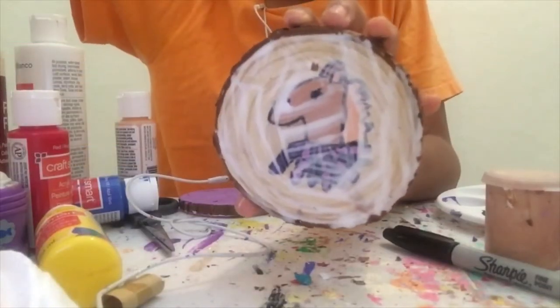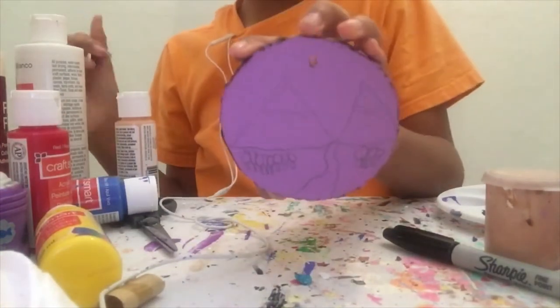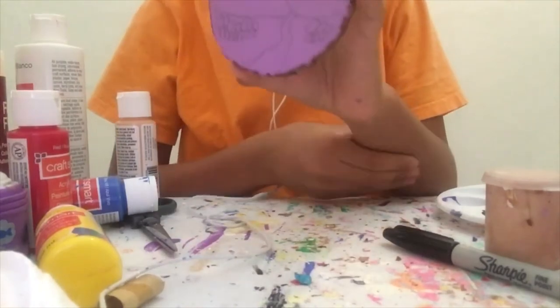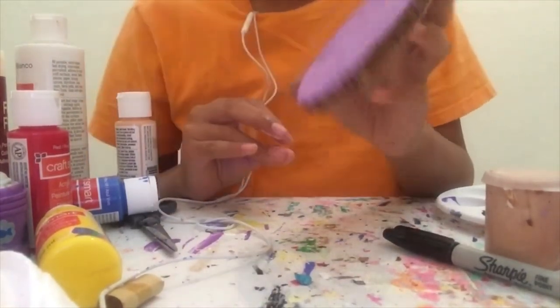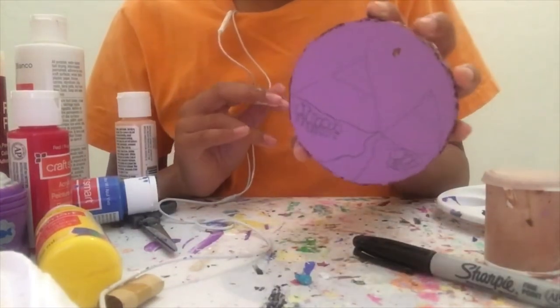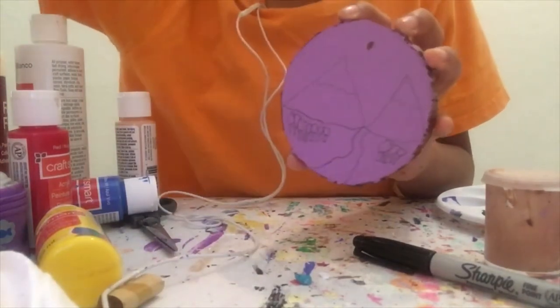Now time to let this dry. And while that's drying, I'm going to go back to this ornament. So I changed my mind about the idea — I decided that I wanted to put a landscape instead. And I thought that it would be great to make the sky purple. So let's get painting.